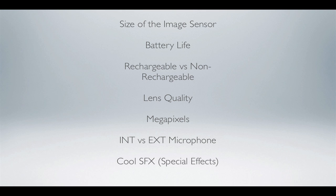Internal versus external microphone — I'll tell you right now, they all have internal microphones, but some of them have the option for an external microphone, so I'll tell you which ones have that option. And last but not least, we'll talk about special effects — which ones have the possibility to get special effects internally or externally. Without further ado, let's get started.